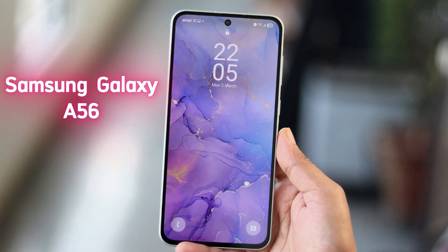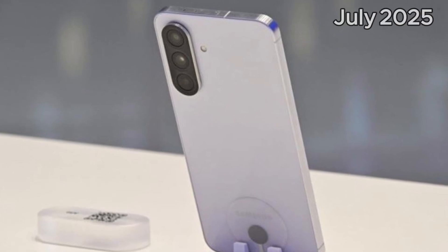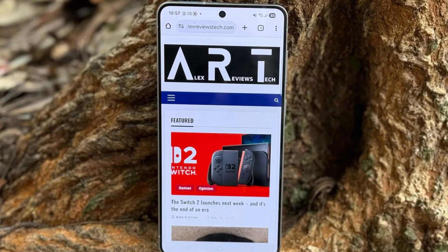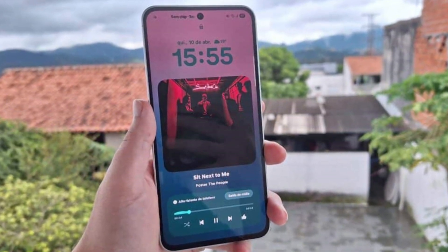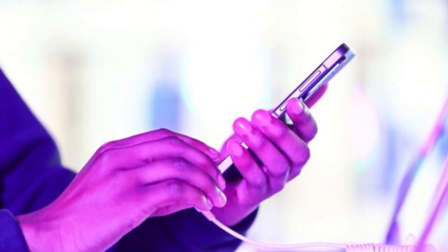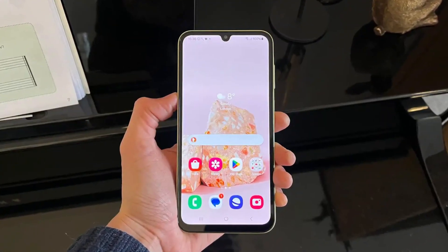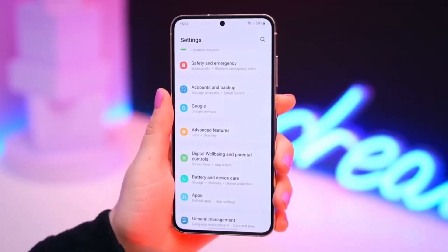Did you just buy the new Galaxy A56 and wonder when the next update will hit your phone? Samsung has just rolled out the July 2025 security patch for the international version of the Galaxy A56, and it's already landing on phones. This update comes with firmware version A566BXXS5AYFB and is meant to improve the overall security of your device by patching known issues. If you're using the global variant — model number SM-A566B — you can check for the update right now by heading to Settings, then tapping Software Update, and hitting Download and Install. Samsung has made it clear that this rollout will happen in phases, so don't panic if you don't see it immediately — some users will get it today, while others might need to wait a little longer.